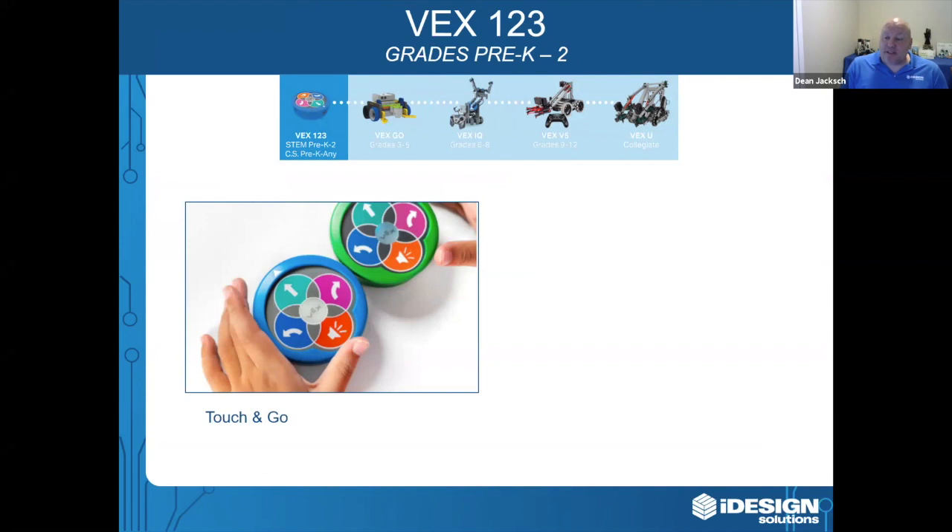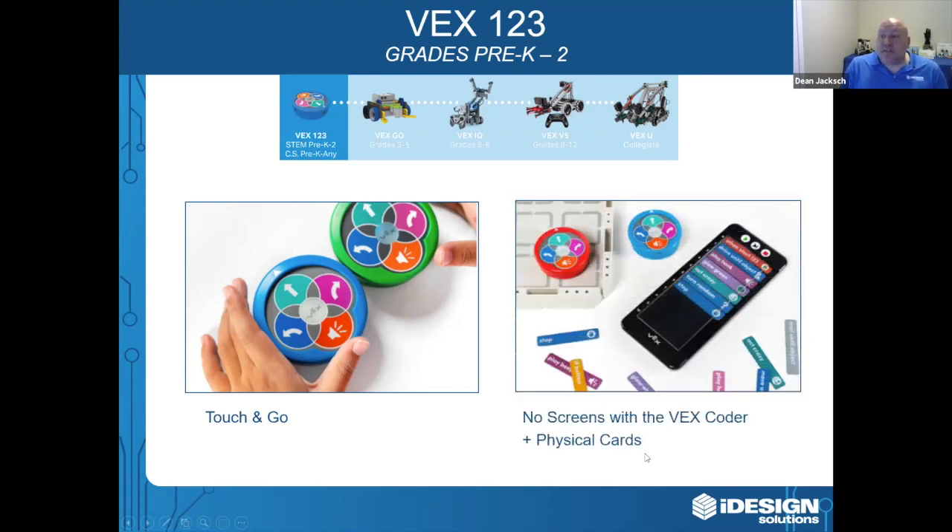Students can simply press the buttons on top — you can press forward, forward, forward, right turn, and then go — and what it's going to do is drive forward three units and turn. Students can also use the VEX coder and take physical pieces of code, arrange them in the coder, and then run their code on the robot.